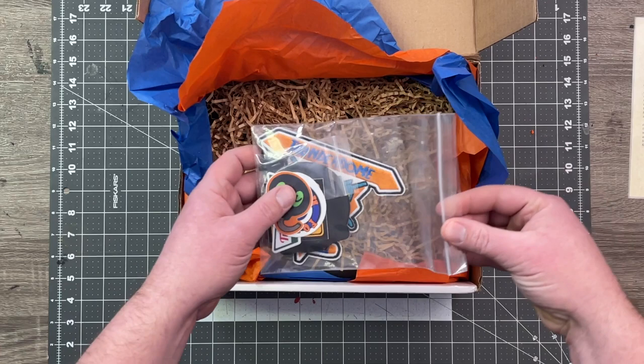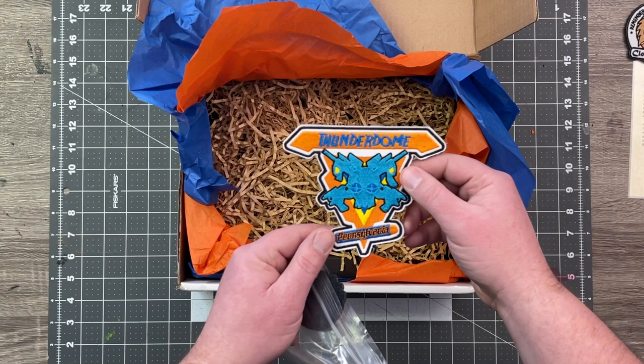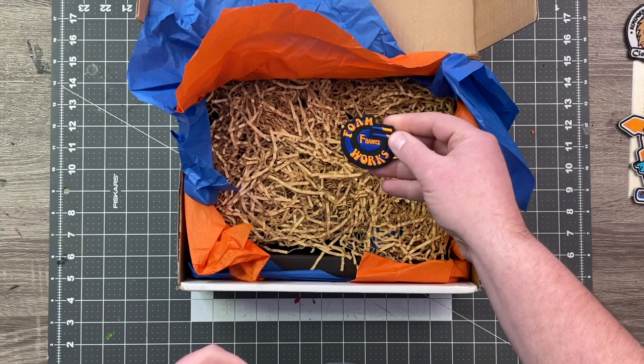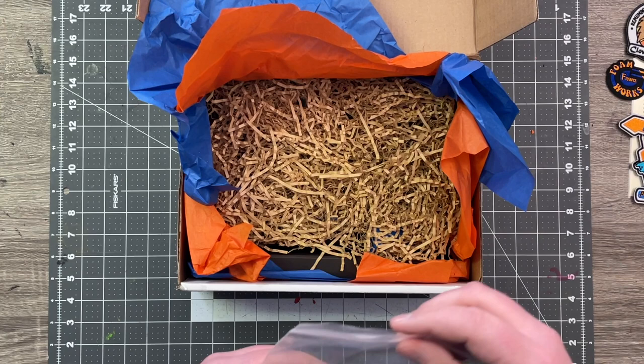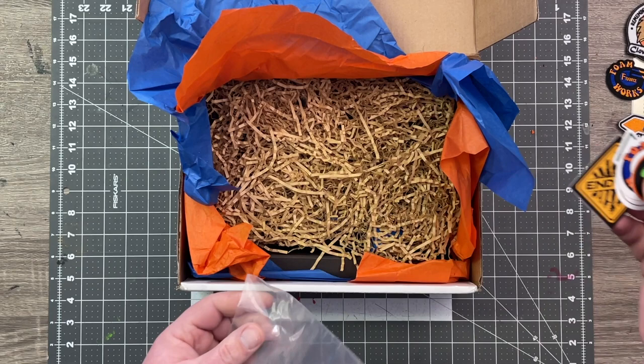We have a bag of goodies. We have a Clowny patch — I'm going to be adding these to my dart tag vest. Thunderdome patch, Pennsylvania. This is an awesome patch, and it's massive. And a patch from Franz Foamworks — a great jumpstart to my very meager patch collection, which is one patch from Out of Darts. And then we have some cool stickers: Containment Crew, Turf Blaster Springs, and a War sticker. So cool.